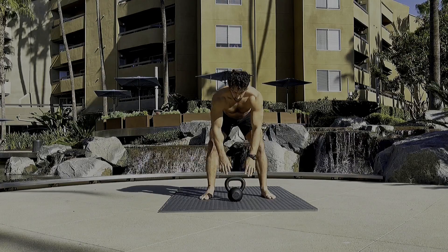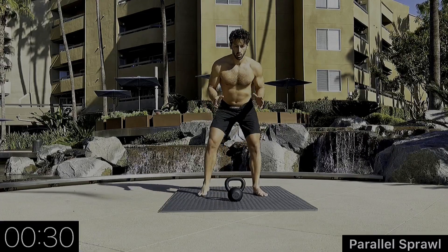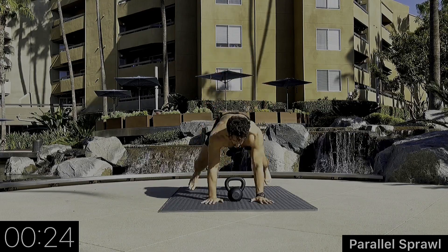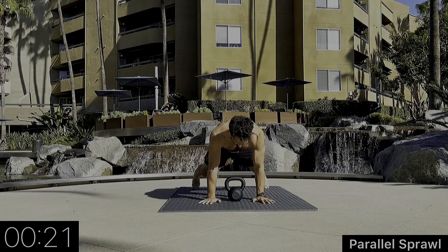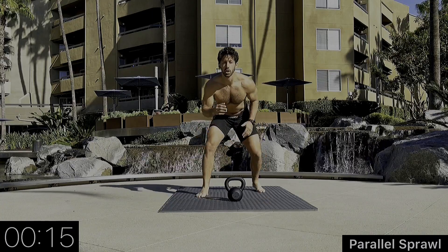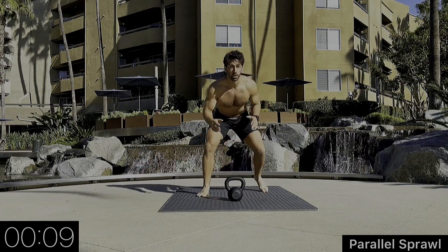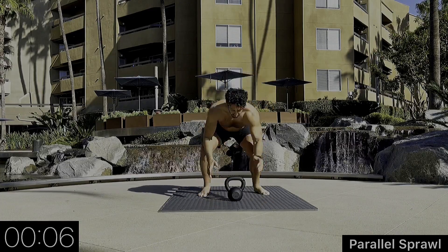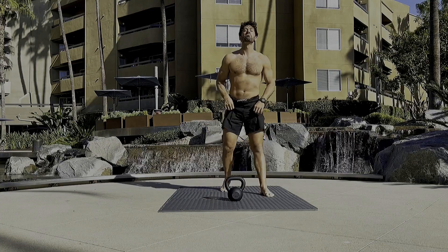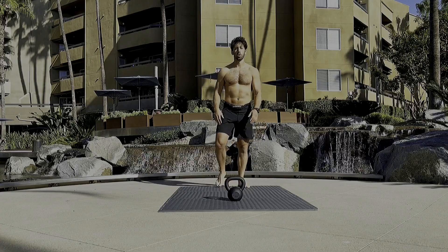Next movement — we're going to go into a parallel sprawl. Instead of starting with a staggered stance, our feet are going to be parallel. We go down, hips down, and sprawl — hands first, legs shoot back. We're not dropping our hips all the way to the floor; we want to make sure they go down. As we come up we're still staying in a nice athletic stance. Breathe, drawing the belly button in on the exhale.